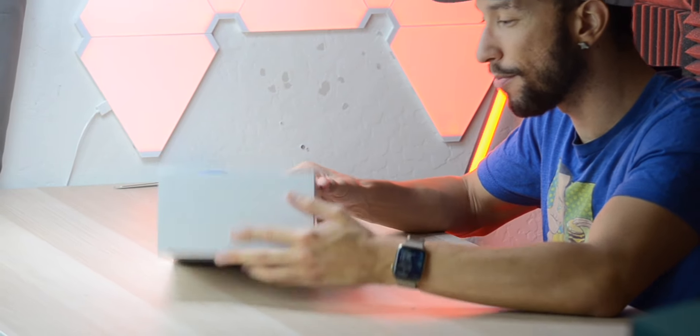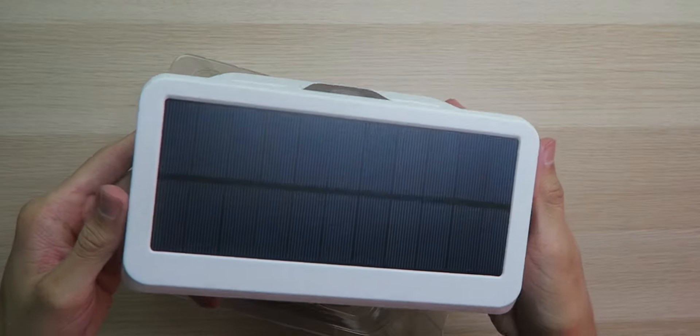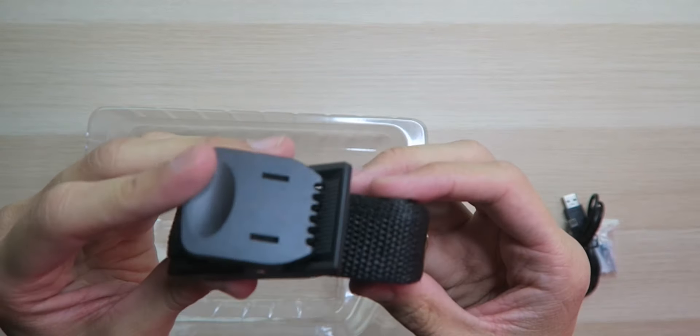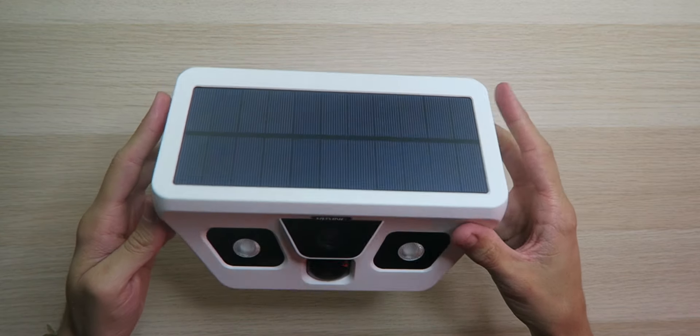The box is pretty simple but gets the job done, listing all the features. Inside you get a user guide, the camera itself, mounting screws, a micro USB cable for charging and connecting to your Windows computer, and a strap so you can attach it to something.